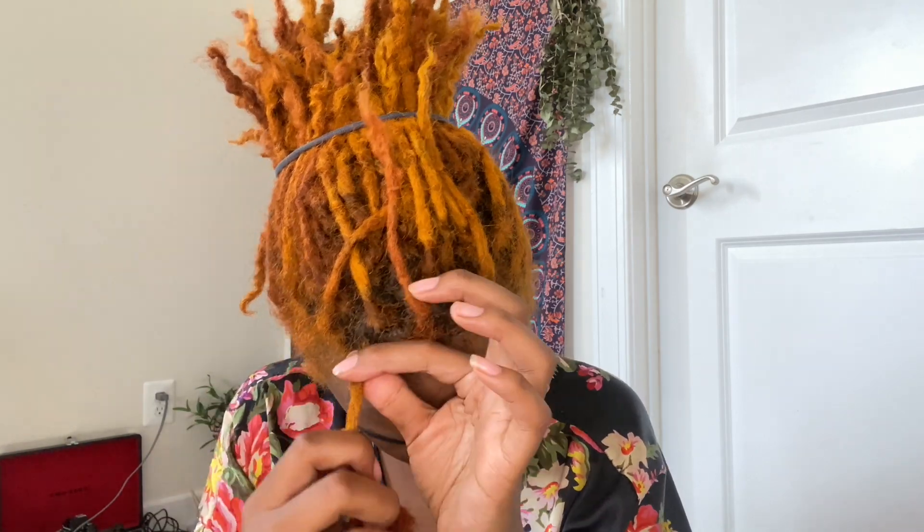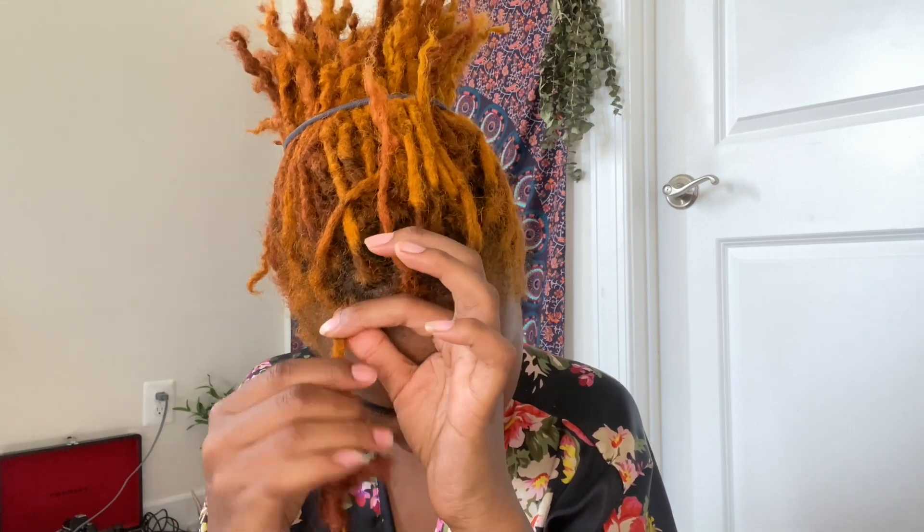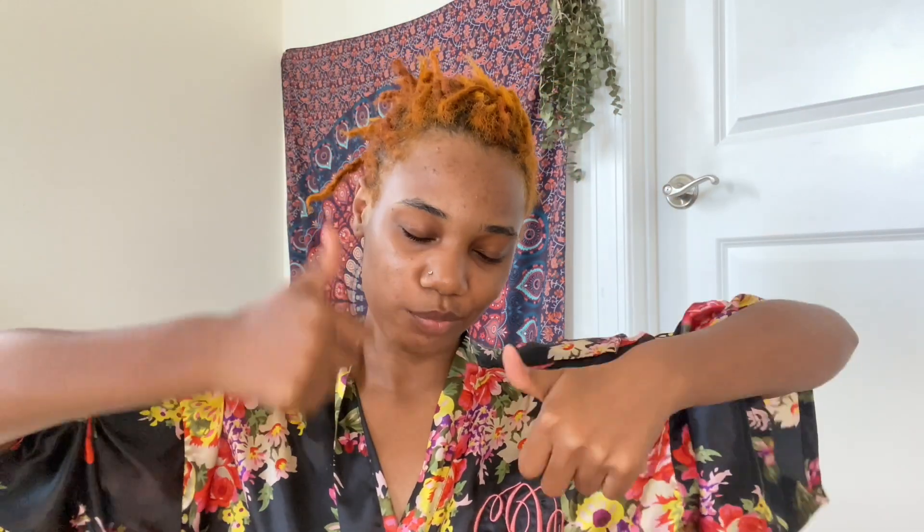As you guys can see, that was a super duper easy process and you can take these out in no time. I really hope you guys enjoyed this video — if you did, give it a thumbs up. My hair is looking real raggedy right now, but after you give your hair a good wash it will kind of return back to normal. Give it a thumbs up, subscribe to my channel, and follow me on my Instagram which is in the description box. I'll see you guys later, bye!